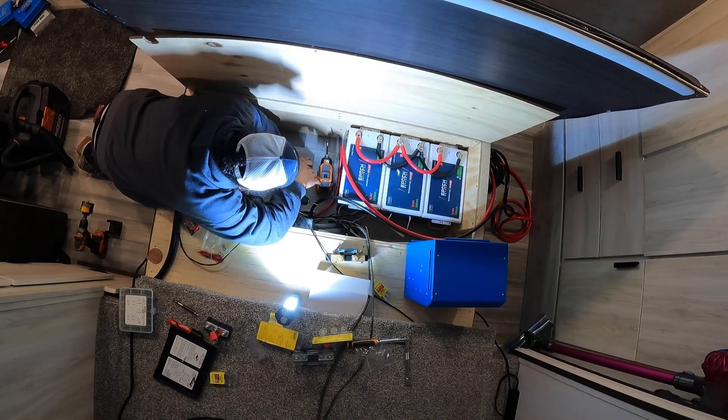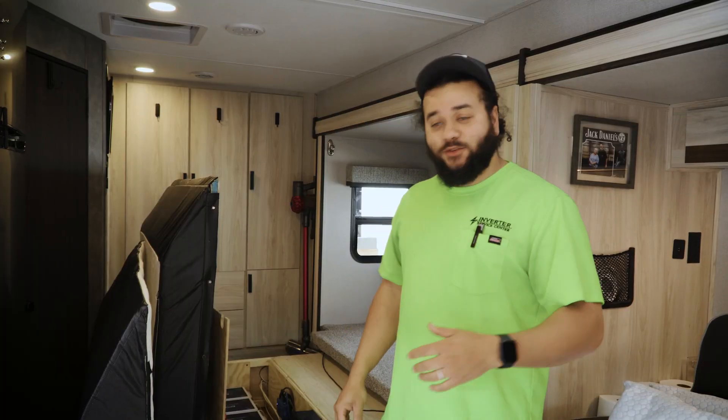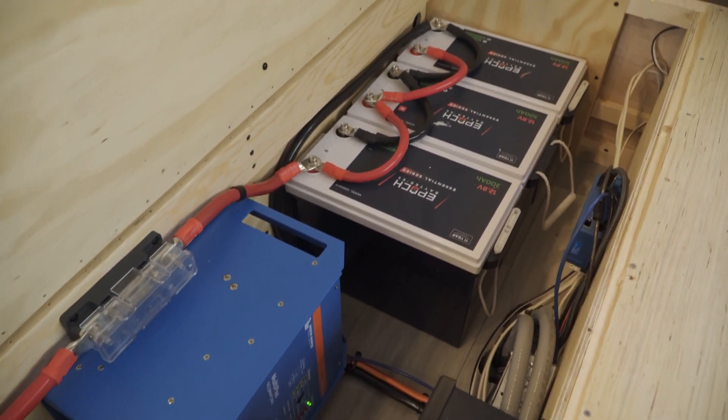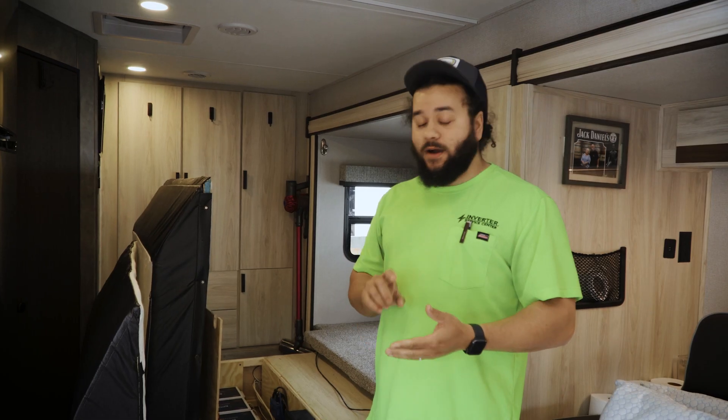You said something about these Epic batteries — that's not something we normally do, tell us about them. Yeah Jordan, these are our Epic batteries. They have Bluetooth on them, they're heated, they're a little bit cheaper than some of our other options, but they come with a very good warranty and they're ready to go.